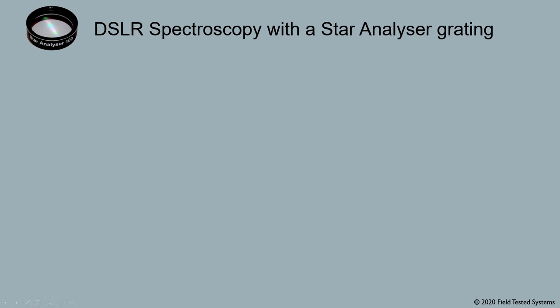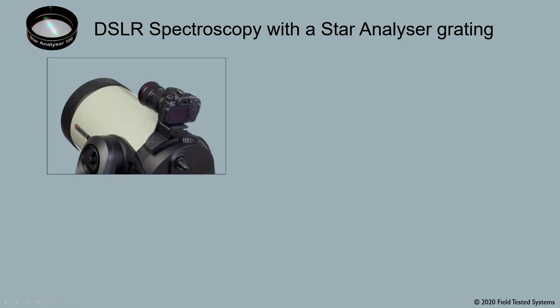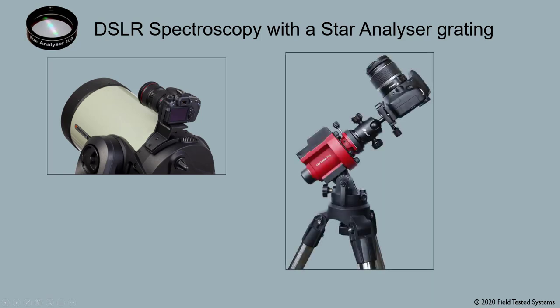There are two ways to use a DSLR to capture the spectra of stars with a star analyzer. The first way is to use your DSLR with its standard lens. You can piggyback it on your tracking telescope, or you can use it with an inexpensive tracking mount on a tripod.